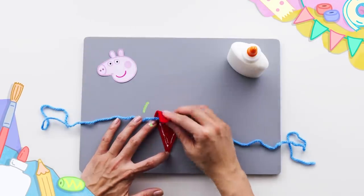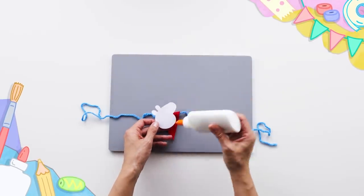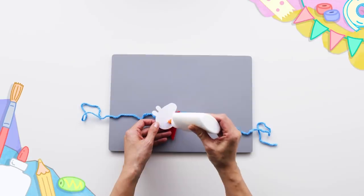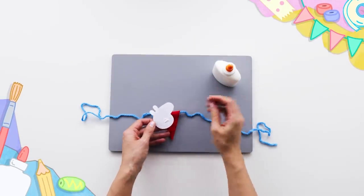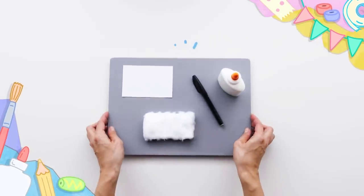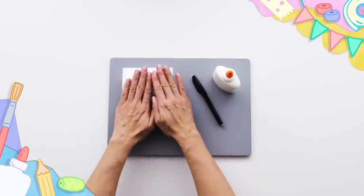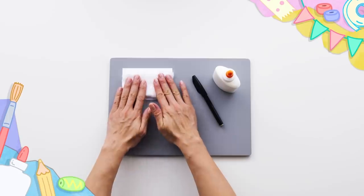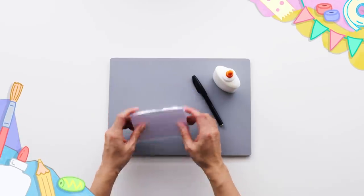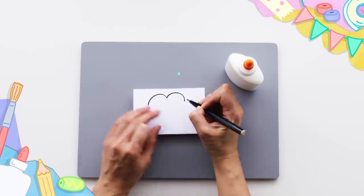Stick, stick, stick. What's this? Fluffy clouds. Ooh. Wow.